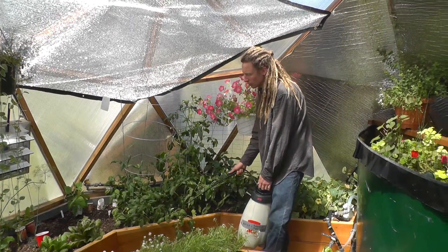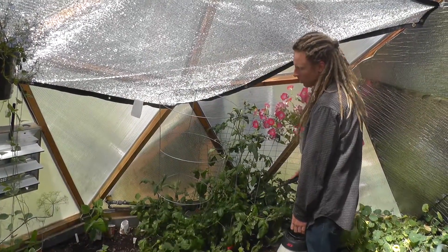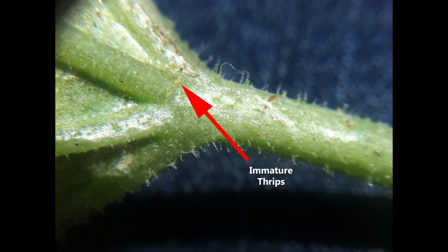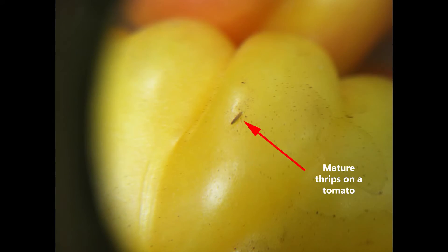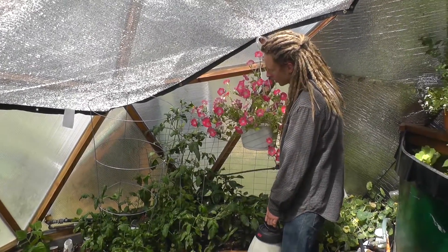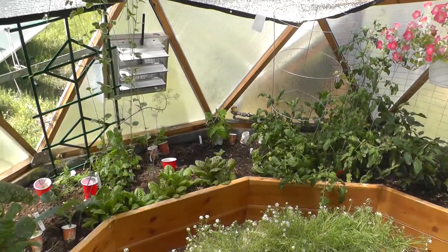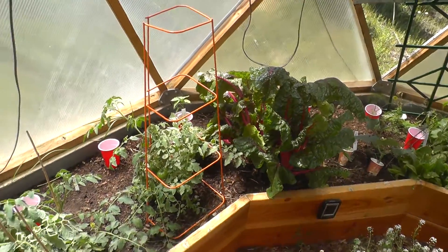We'll get some more beneficial mites and other predators going in here. The life cycle of thrips includes a larval or pupal stage where the thrips live underground in the soil, and then they have the adult life where they live and feed on the plant. This makes thrips really tricky to control, because you might be able to control the adult population and then the next thing you know there's a whole other round of thrips that just bred from the soil.